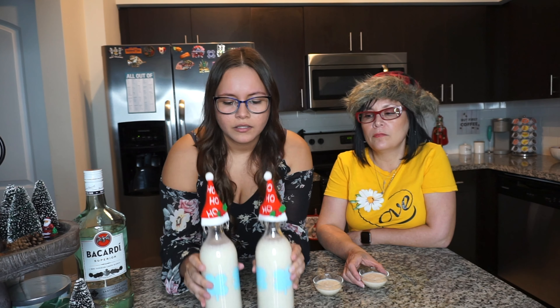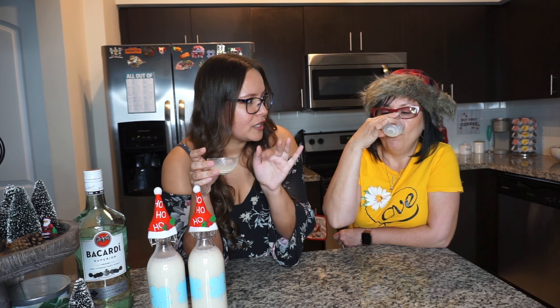We poured ourselves a little cup for a proper taste test — cheers, mama! That's good. And when you let it sit, it's really good — you'll feel the alcohol more when it's nice and cold. When you put it in the fridge and taste it the next day, it's so good.